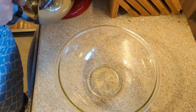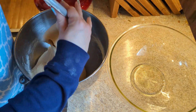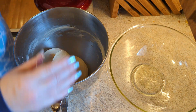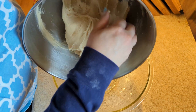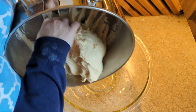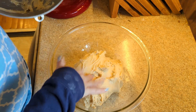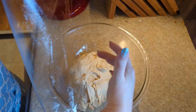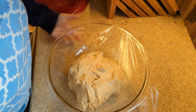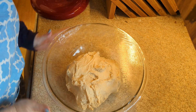That looks perfect. I have oiled this bowl with some neutral oil — vegetable oil kind of stuff. It's a little sticky but not too bad. I'm going to cover this and let it rise in my fairly warm kitchen for one hour. We'll be back.